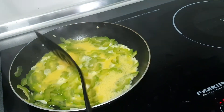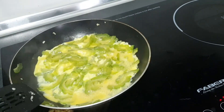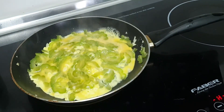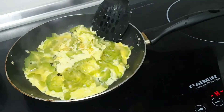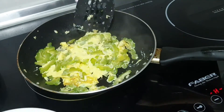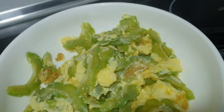Then I pour the beaten egg onto the bitter gourd, trying not to break the yolk. If you have a lid for your pan that would be great, but since I don't I have to be careful. Make sure the bitter gourd sticks onto your egg. Normally a sunny-side-up style will be perfect.